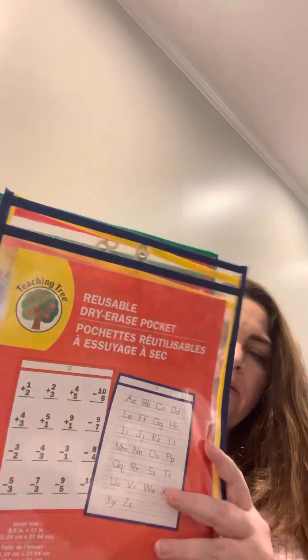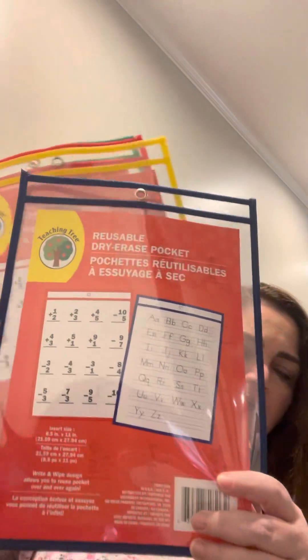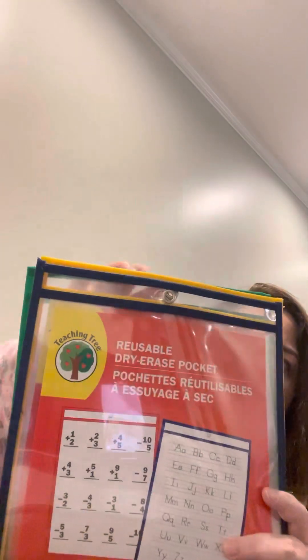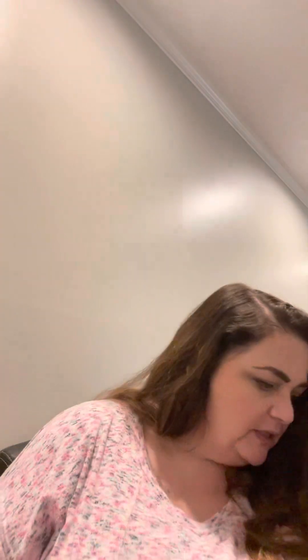I got a pack of reusable dry erase pockets in different colors — these are more for my junk journaling and craft room. I could put them on the wall to organize different types of vinyl, or use them in my junk journaling to store different pages.